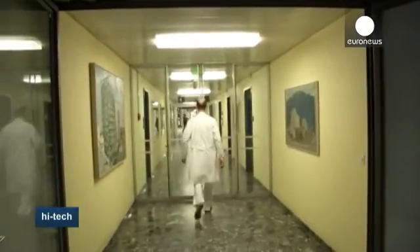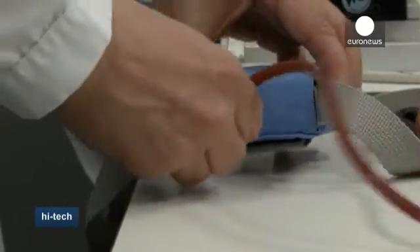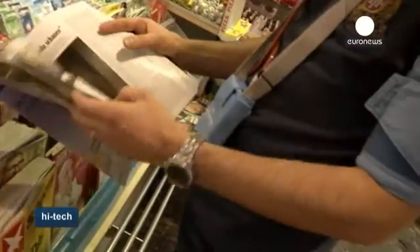The current technology used to monitor blood pressure over 24 hours demands the patient wear an armband which inflates every 20 minutes, even during the night, and is notoriously uncomfortable.